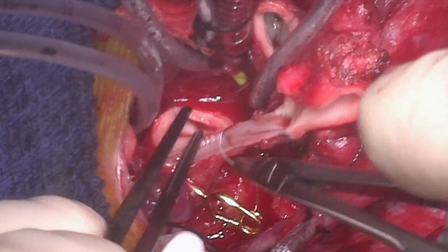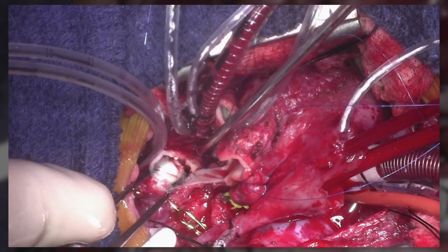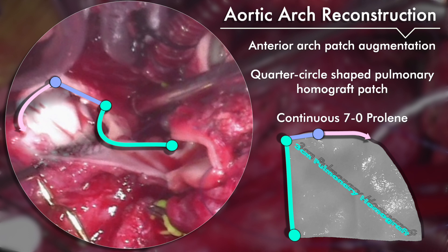A cutback is made into the descending thoracic aorta to create tissue redundancy, and a pulmonary homograft patch that has already been thawed and prepared is brought onto the field. The 3-centimeter pulmonary homograft patch is brought onto the field and cut into a quarter circle shape. The arrow colors on the pulmonary homograft patch correspond to the colors on the aortic arch and appear in the order that they are completed.